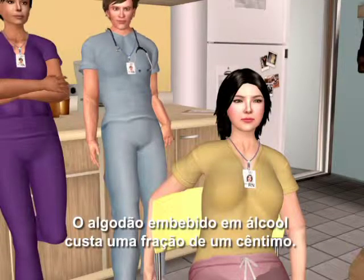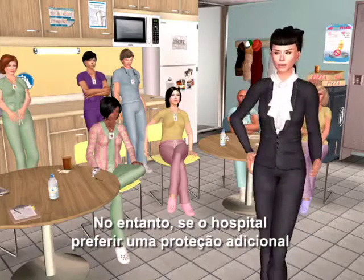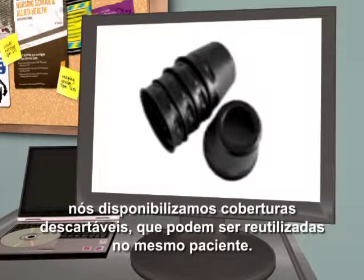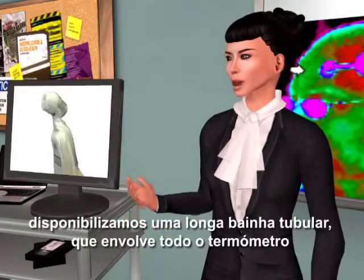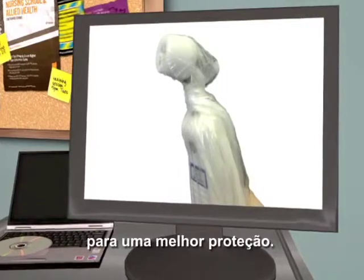Alcohol swabs cost a fraction of a penny. However, should the hospital prefer additional protection for certain patient populations, we offer disposable caps, which can be reused on the same patient. And for isolation patients, we offer a long tubular sheath that encloses the entire thermometer for optimum protection.